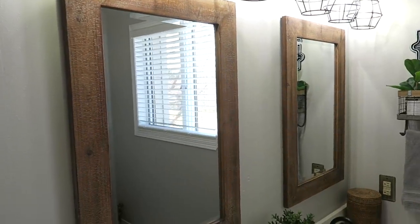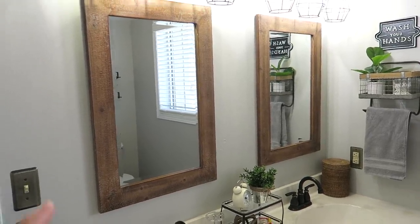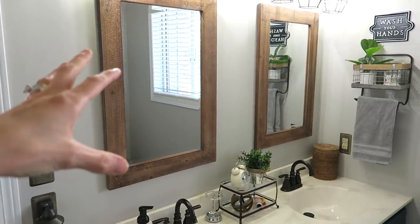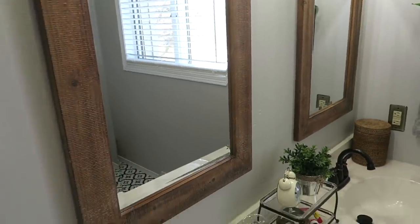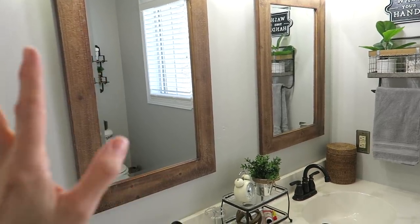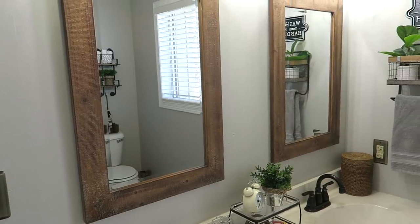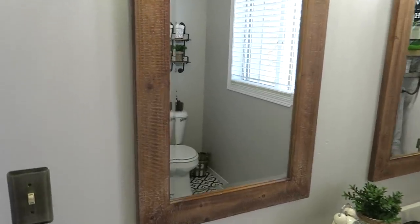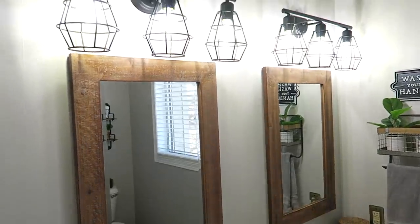Next I switched out the mirrors. We used to have two big thick ones with a slight gold tone that didn't work with the new finishes. I wanted to warm the space up with a wood finish on the mirrors. Wayfair had a big sale and I found some great options — these ended up being about sixty dollars each. They came in a bunch of sizes but these fit the space best. They're very easy to hang up.